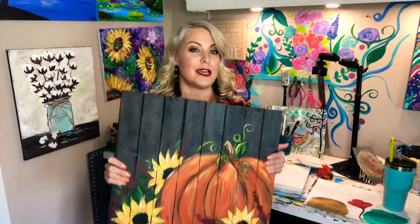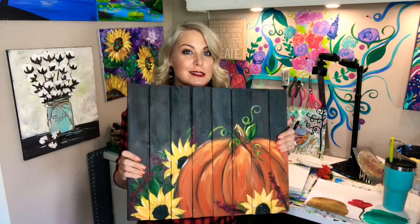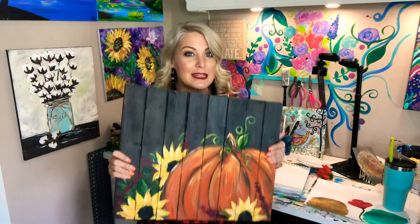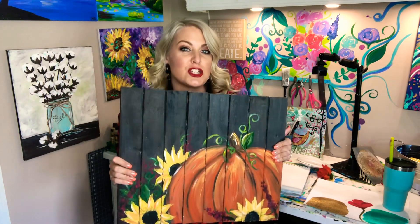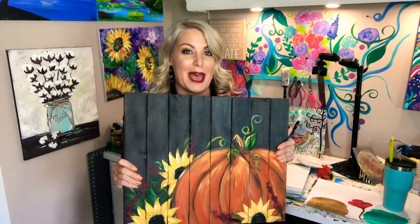Hey guys, it's Kristi with The Social Easel and I'm here to tell you about something exciting I have coming up for fall. Who else loves fall just like me? Pumpkins everything — and I am going to show you how to do this awesome painting, Pumpkins with Sunflowers on a palette board,